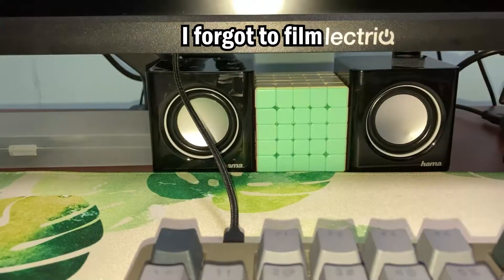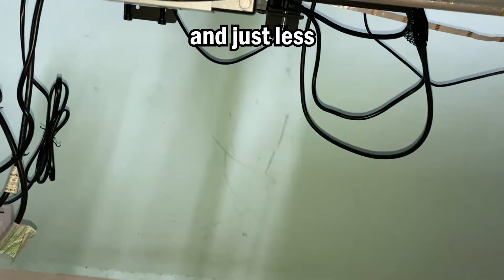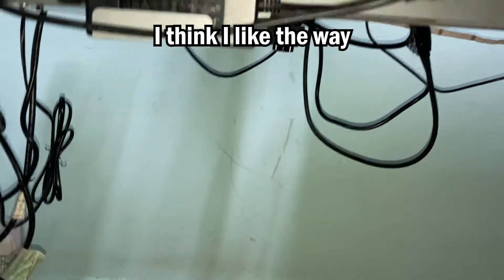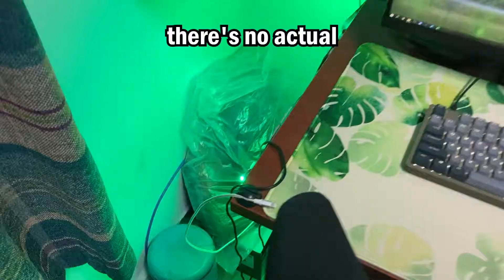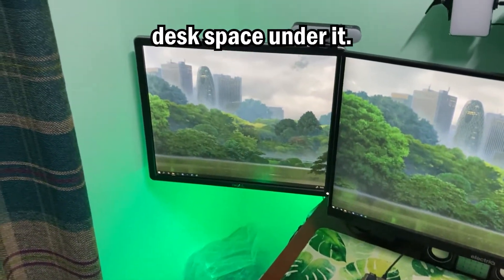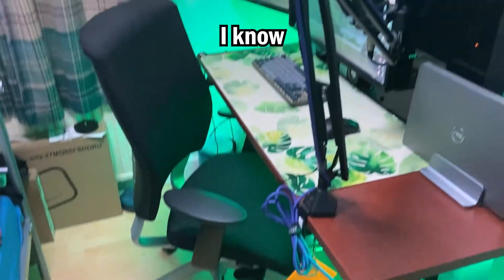Time to screw in the VESA mounts — I forgot to film the rest, but the cables are significantly more managed and just less tangled in general. I think I like the way this looks and the monitors are lined up. I have a nickname for the square one on the side — I call it the 'floating island,' just because there's no actual desk space under it, so if it does fall it's hitting the ground.